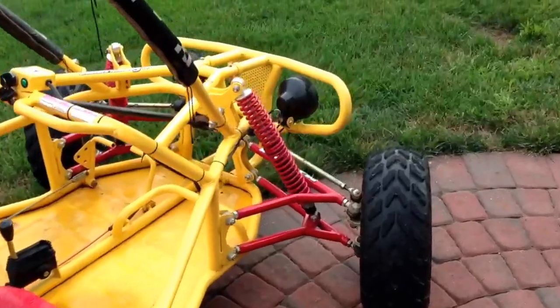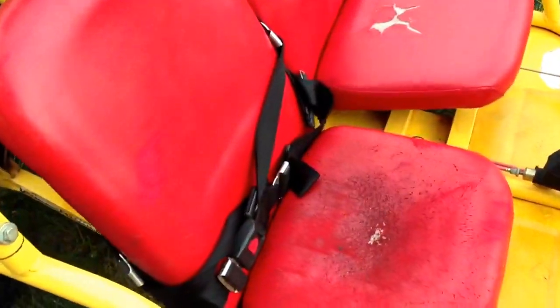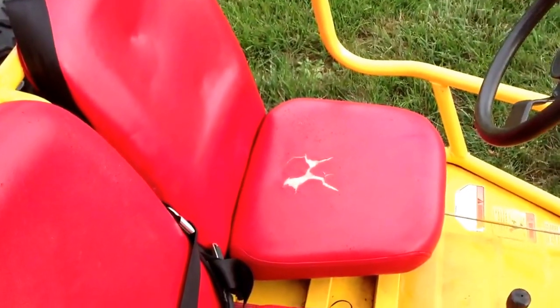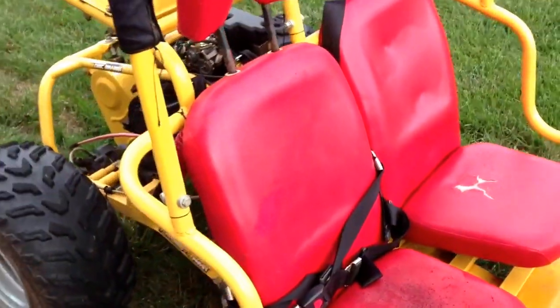Cosmetic-wise and body-wise it's in good shape. However, the only downsides are the seats are torn up a little bit and scratched up — especially on the driver's side, and the passenger side is also pretty torn up as well. But they still work and are pretty comfy.